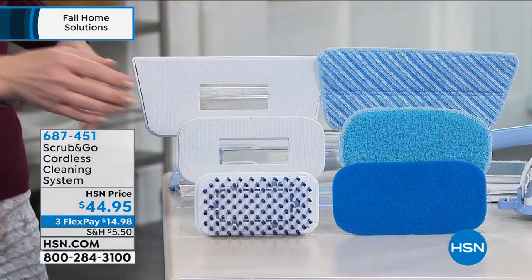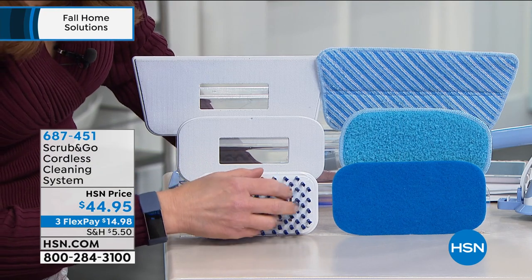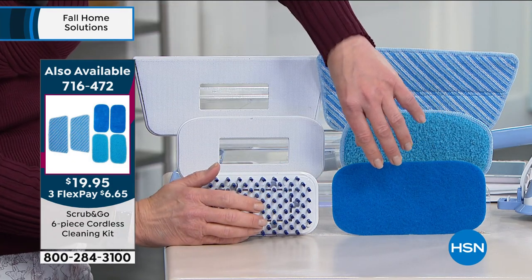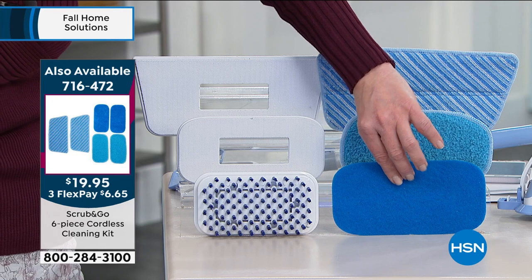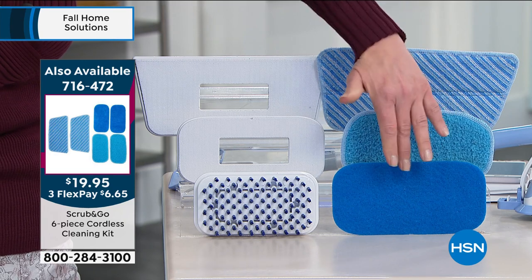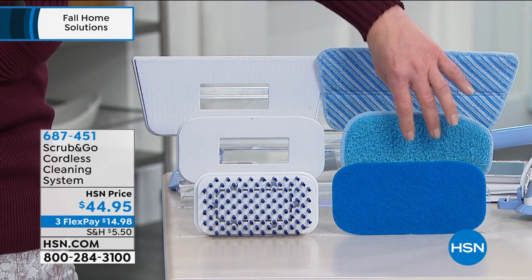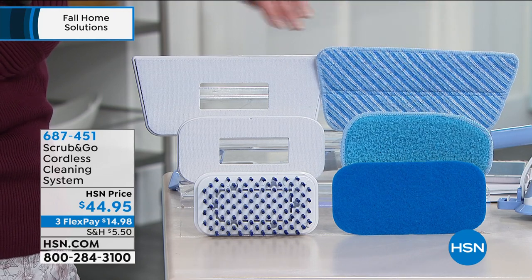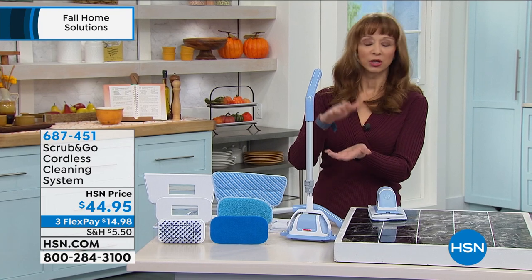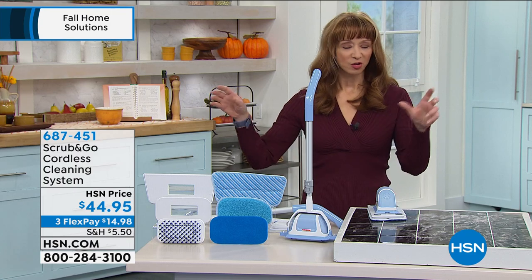I know Rebecca was talking about this — remember you get all of these pads. From that really stiff bristle brush to this really texturized surface. Here's kind of the Goldilocks — it's in between the stiff and this really much more abrasive pad. And then here's that soft polishing pad. And as Rebecca said, that nice little ingenious hook-and-loop system, telescoping wand, 40 minutes of runtime, telescopes up to like three feet.